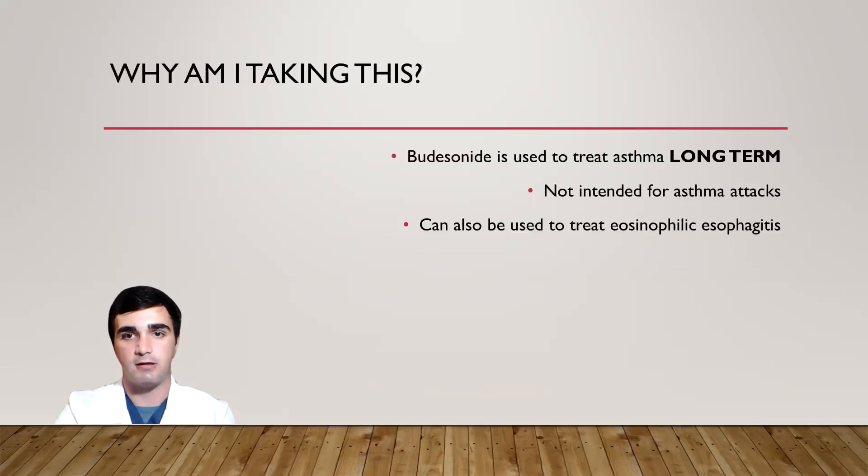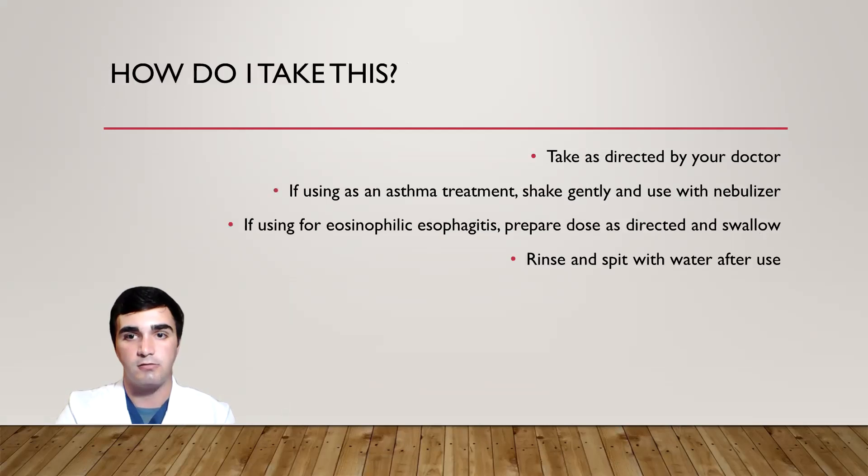BDES-9 is typically used to treat asthma long-term. It's not intended to be a replacement for rescue inhalers, and it's not intended to be used to treat asthma attacks. BDES-9 can also be used to treat eosinophilic esophagitis, and it's designed to be taken as directed by your doctor.